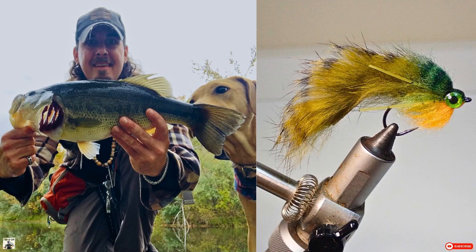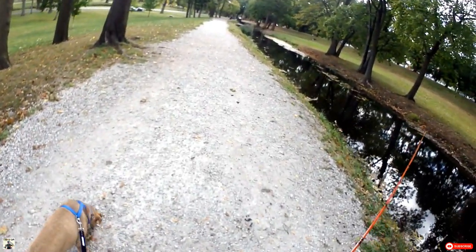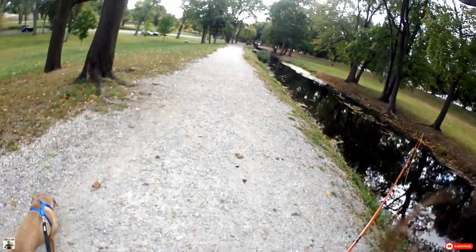I'll have links below for you. I recently got a new dog, her name is Rosie, and she was along with me on this trip. You're probably going to see her in some more videos coming up, so stay tuned.